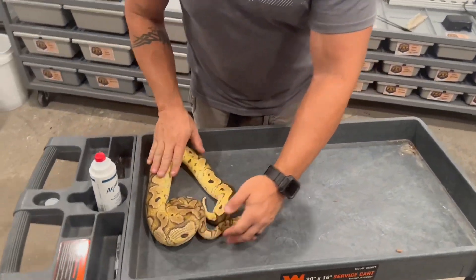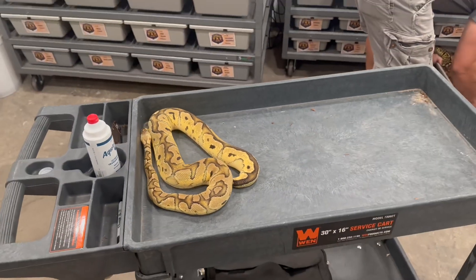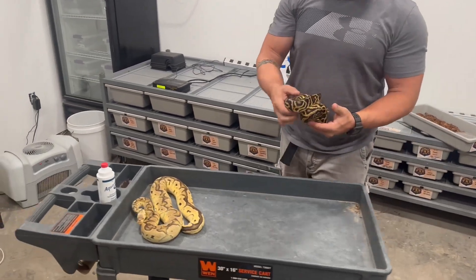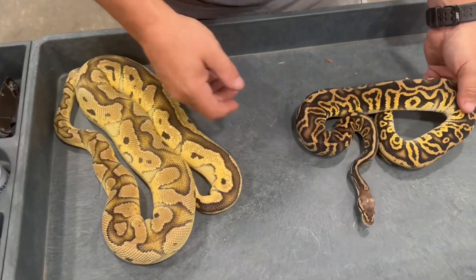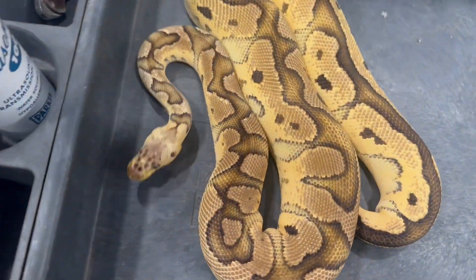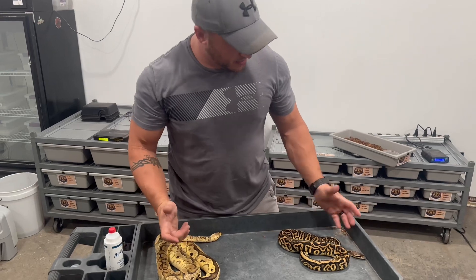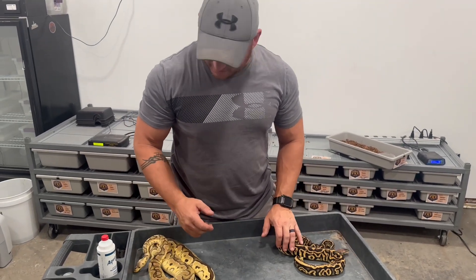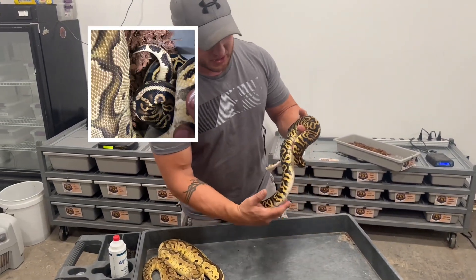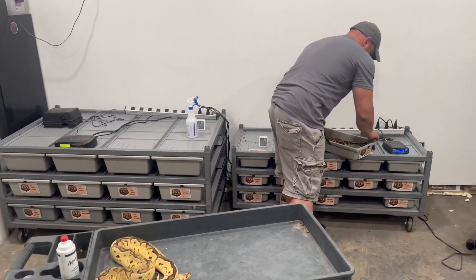Last week we paired this female pastel clown to this male pastel leopard cypress het clown, hoping for some visual cypress clowns out of this. We checked it two days after we put them together and we had a visual lock — I took a photo of it and I'll upload it into the video. That was our first pairing from last week.